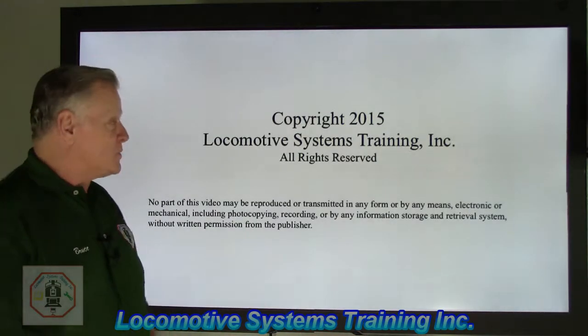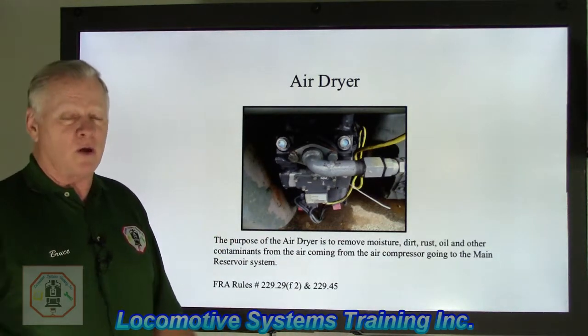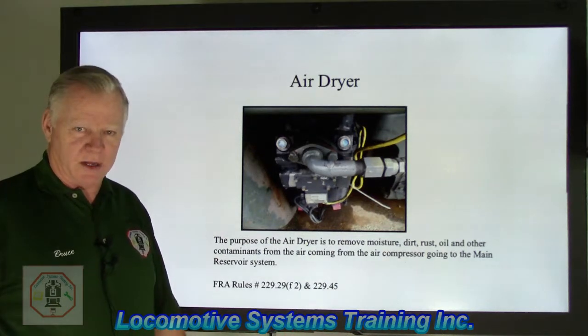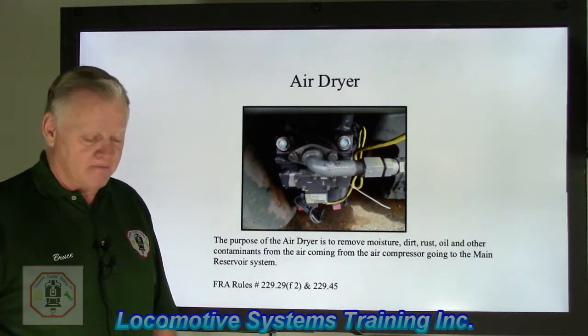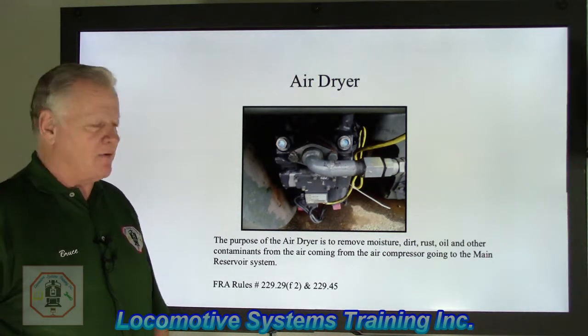Let's see where we left off. We have to cover air brake equipment. How ironic is that, because when we get to Part 2, it's going to be all air brake training. There are a lot of misunderstandings in the world about air brakes on locomotives, so we'll see if we can straighten some of that out for you.